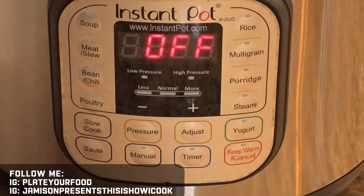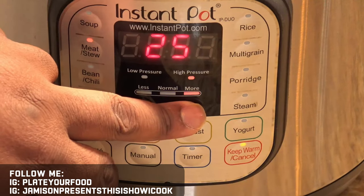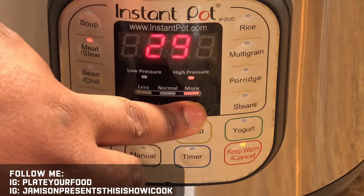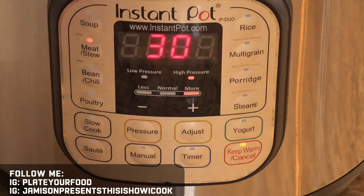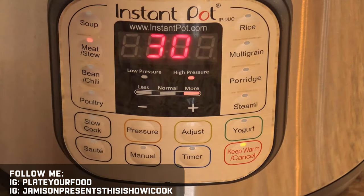So here's our Instant Pot. Depending on the model or type of pressure cooker you have, you may have different options. On my Instant Pot I like the meat and stew option, and I'm going to set this for 30 minutes because I want that squash, the onion, and all the ingredients to be really tender. I prefer high pressure, and then I need to make sure I've got my pressure cooker in the seal position. And once it's there, we're good to go.